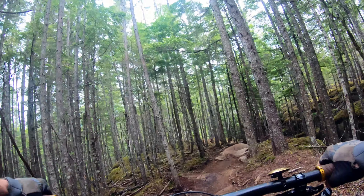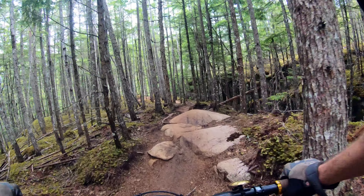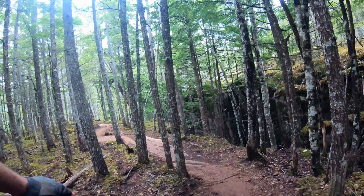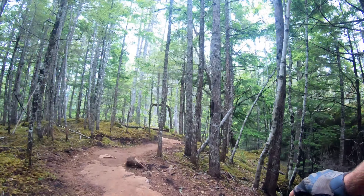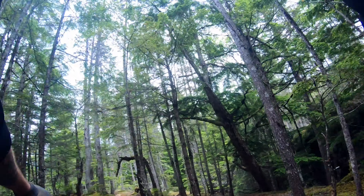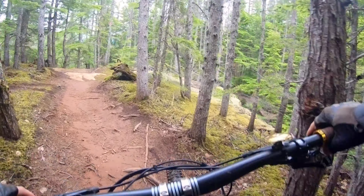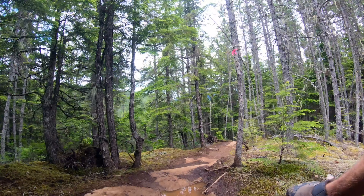That was cool. I don't know if you can really see it on the GoPro, but it was like multiple little drops in a row. There was a stump in the middle of the trail that I didn't know about — I got kind of nervous for a sec, but luckily I had the right line.